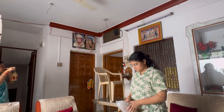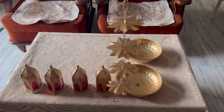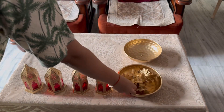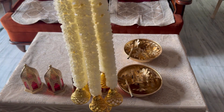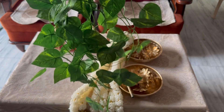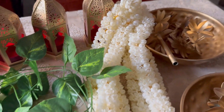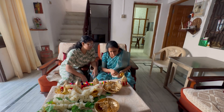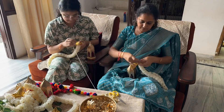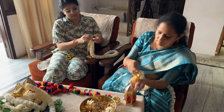We are starting off by decorating the house because honestly Diwali just doesn't feel the same without it. My mom and I are pulling out all the decoration we will need and we are already discussing how to arrange everything to create that perfect festival vibe — we want it to look aesthetic and beautiful, just the way Diwali should be. Next we are moving on to arranging the items around the room.